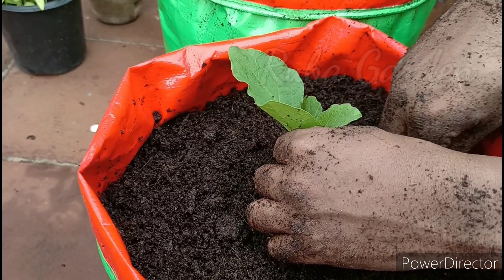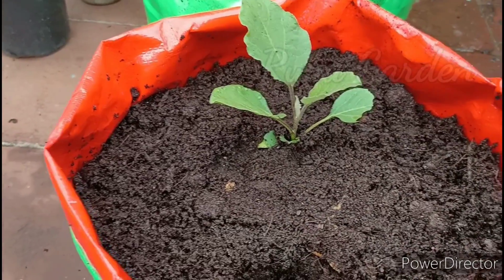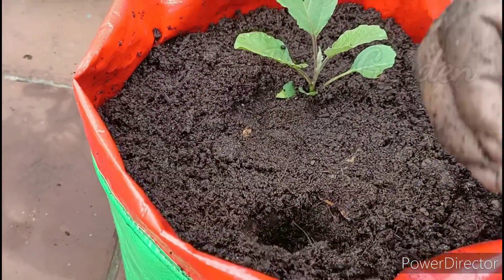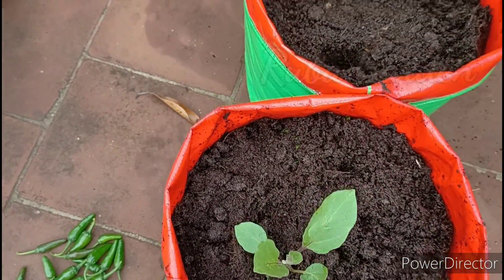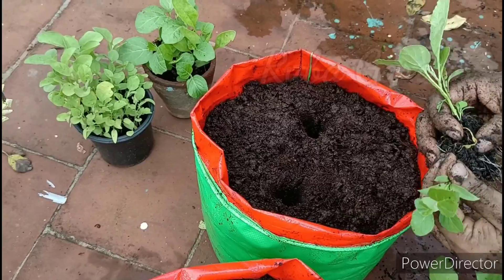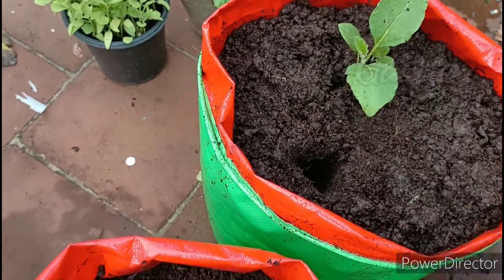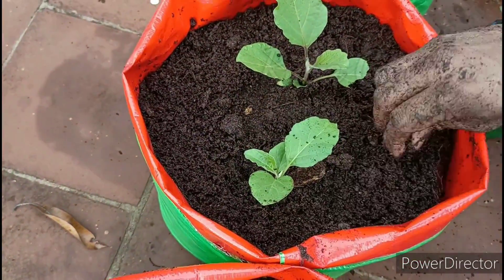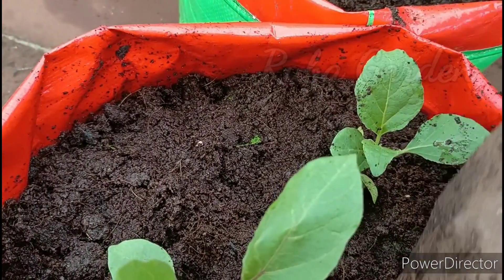Put the seedlings in a bag for 15 days. You can place them on a bed with water — it takes a little water. It will be stress-free without having stress. If you add a little oil, it will be easy to use. We have to put a little oil in the water and spray it with seaweed liquid fertilizer on a weekly basis.